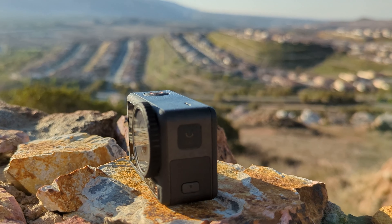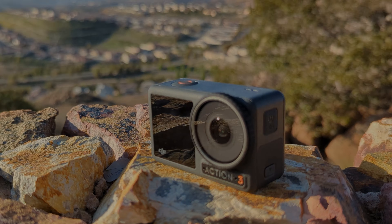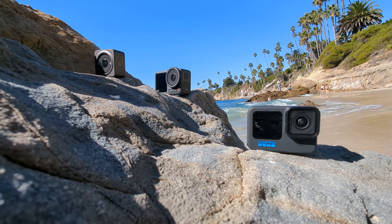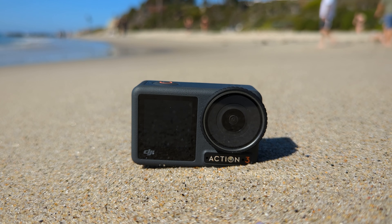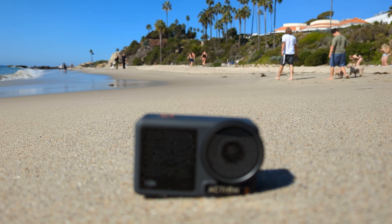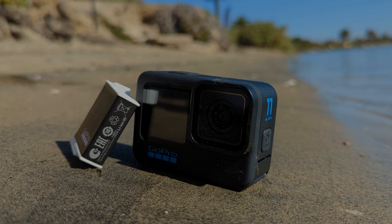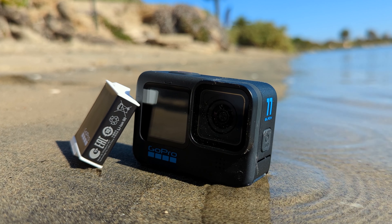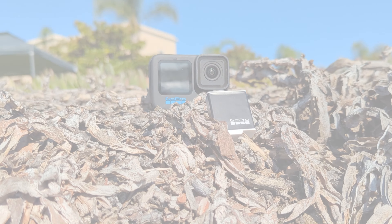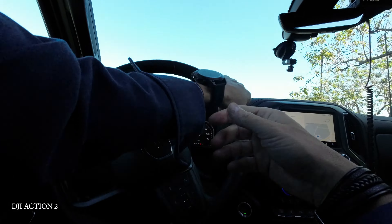The challenge is to find out exactly what the Action 3 is going for here. Who's the target audience? Is it the aspiring vlogger that was attracted to the previous generation, or is DJI simply using the existing brand to mount a direct assault on the king of action cameras? For my part, I hope there's more to the story. All right, so we're going to go pick this thing up and see what it's all about.